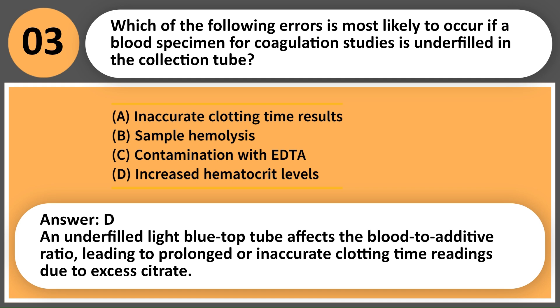Answer: A. An underfilled light blue top tube affects the blood-to-additive ratio, leading to prolonged or inaccurate clotting time readings due to excess citrate.